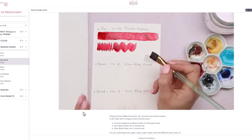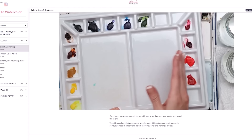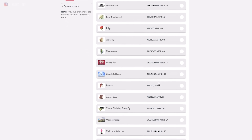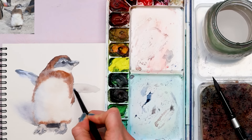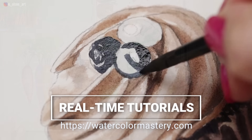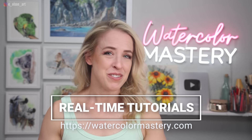Really quickly — if you're enjoying this free real-time tutorial, be sure to check out Watercolor Mastery. There are so many more tutorials just like this one, including daily challenges released every weekday. They are 20 to 30 minutes long, all include a traceable line drawing and reference photo, and just like in this video, you can look right over my shoulder and paint along with me. There's a link in the description.